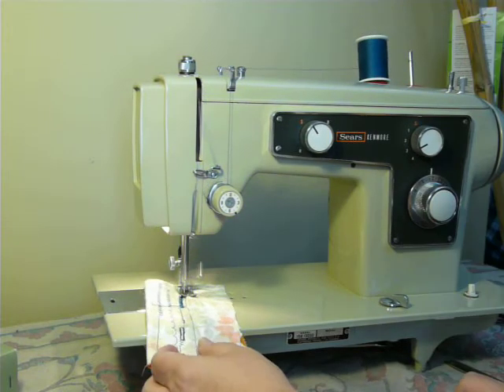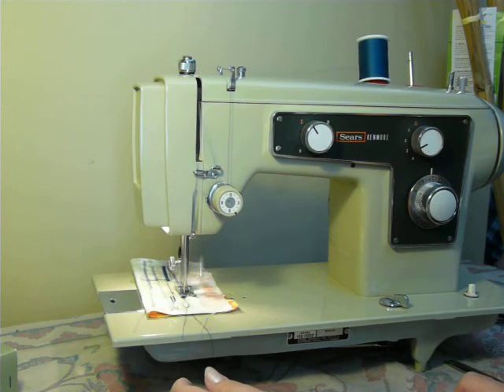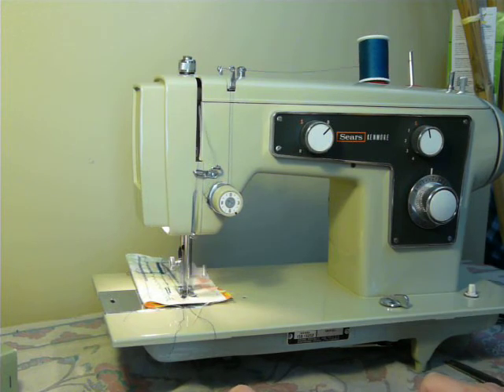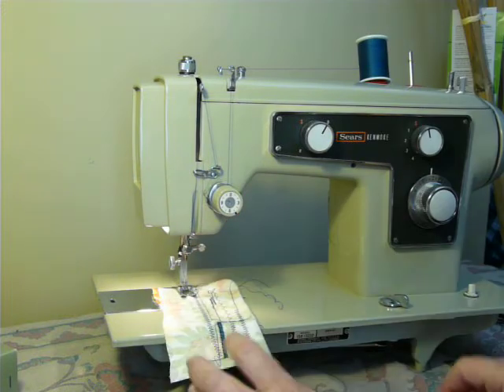Demonstrating straight zigzag first, then switching to B for blind stitch — making sure you're on straight before switching. Here's your blind stitch in action.